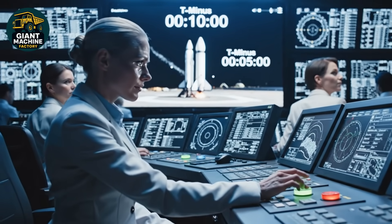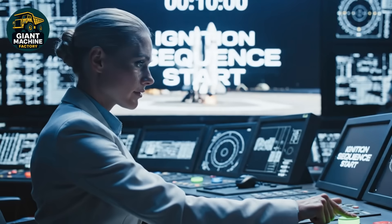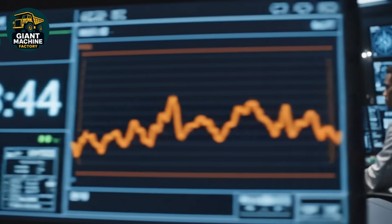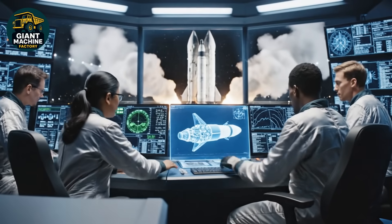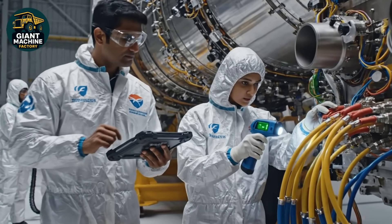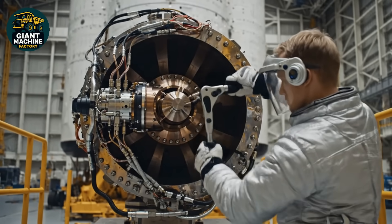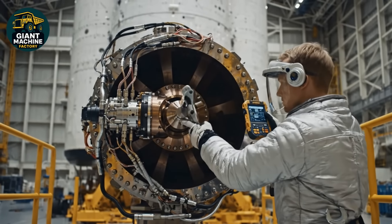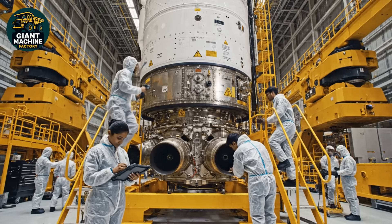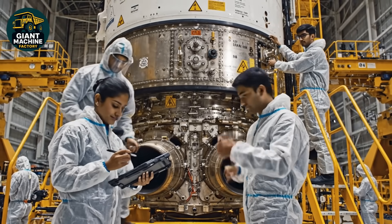10, 9, 8, 7, 6, 5, 4, 3, 2, 1 — ignition sequence start. Check the gimbal trajectory on screen four. Rerouting stabilization data now. Looks good. Check the coupling pressure on manifold seven. Reading nominal. Scan complete. Green status confirmed. Check the pressure reading on this bypass valve. Scan confirms stabilization. We are within nominal parameters. Verified on the schematic. Green light for this section.